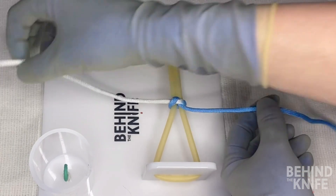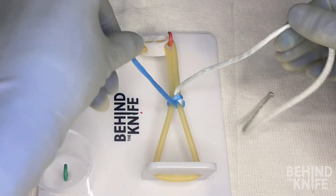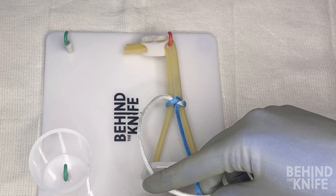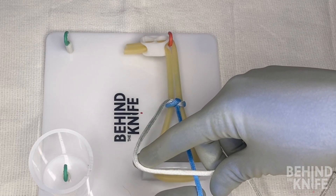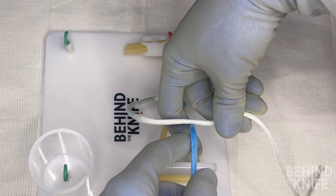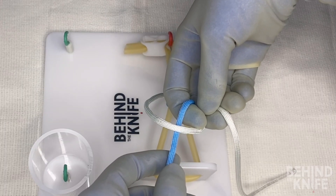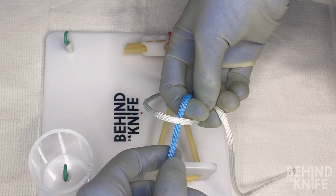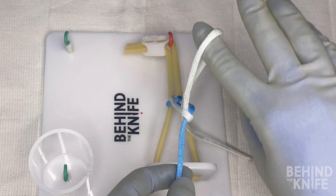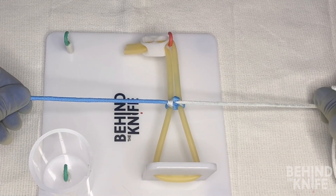To start, you'll pick up the same side of the string with the same hands as before. Using my index finger, I'm going to bring the white side of my string over top the blue side to make what almost looks like a number four. From here, I'm going to bring my index finger under the blue string and hook the side of the white string that is on the opposite side of the blue string. Then I'll take that hooked part of my white string and pull it through the middle with my index finger, and pull on both sides to bring down my second knot.